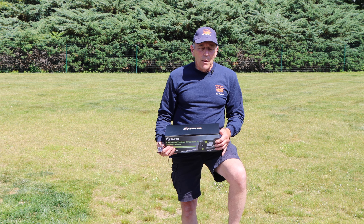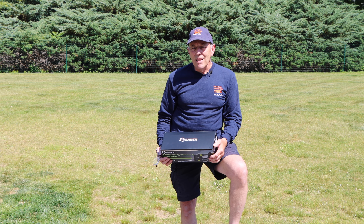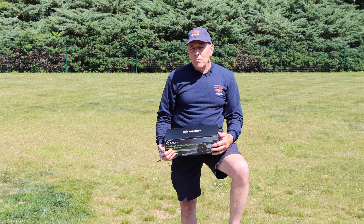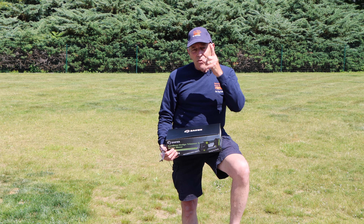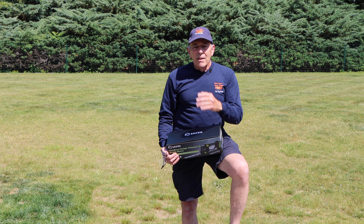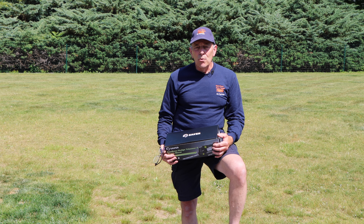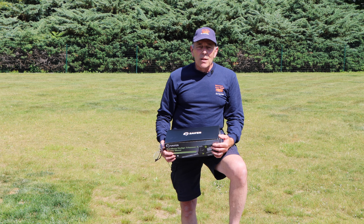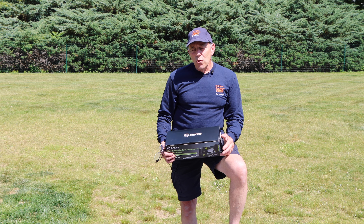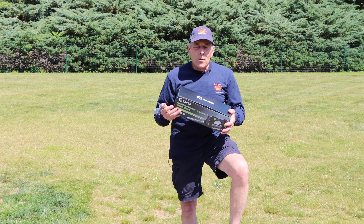The mini chainsaw — I'll put a link somewhere in this video so you can go check it out — worked exactly as it was supposed to. After I finished filming the video, I went out to the front of my property and I needed to take down a part of a tree that had died over the wintertime, and it worked exactly as it was supposed to. The battery lasted probably about 15 or 20 minutes before I had to recharge it, but the chainsaw itself worked flawlessly.